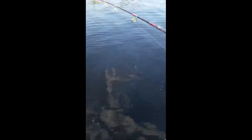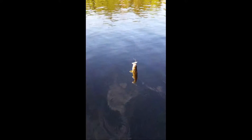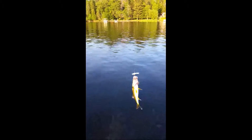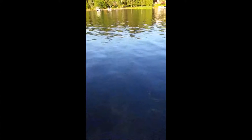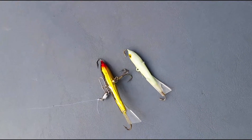Here we got one — it's a small walleye, about 14 inches. I've got a fluorescent one here. Before you get to the boat, stop it off the bottom about six inches, give it a small little jerk and see if he's down there.